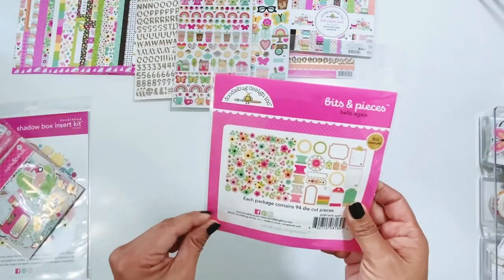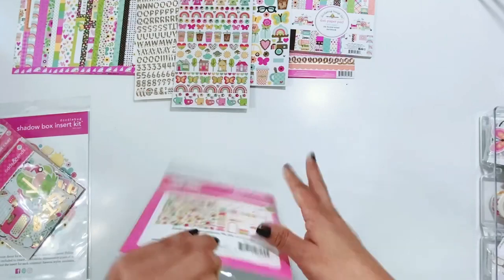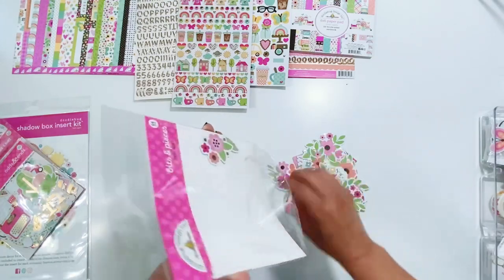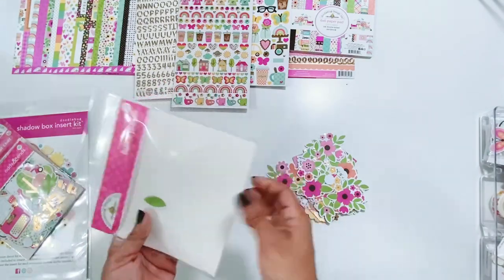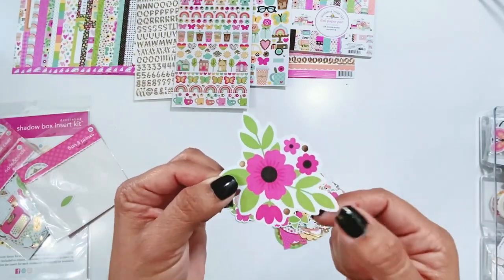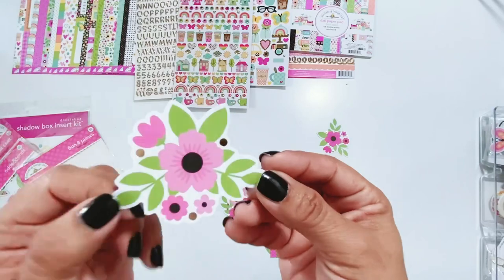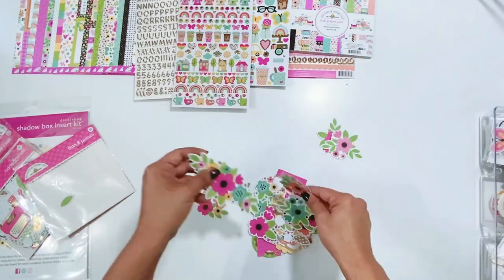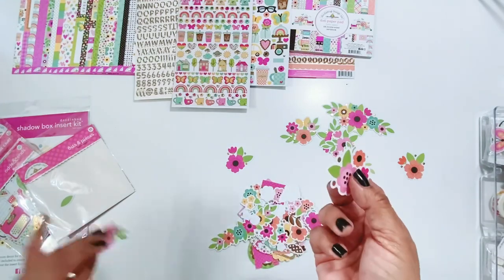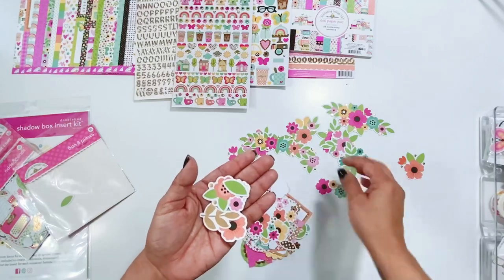I have to open these. Anytime they do a Bits and Pieces pack with florals, I am just amazed because they are always gorgeous. For this one they did clusters — usually they've done single florals in the past, but this pack has floral clusters. And not only did they do clusters, but they did little foil dots on there and black accents. Cynthia — oh my goodness — you ladies just killed it with this. I am dying. I'm definitely going to get like six packs of these, I am not even kidding. There are single ones in here too, which is lovely.